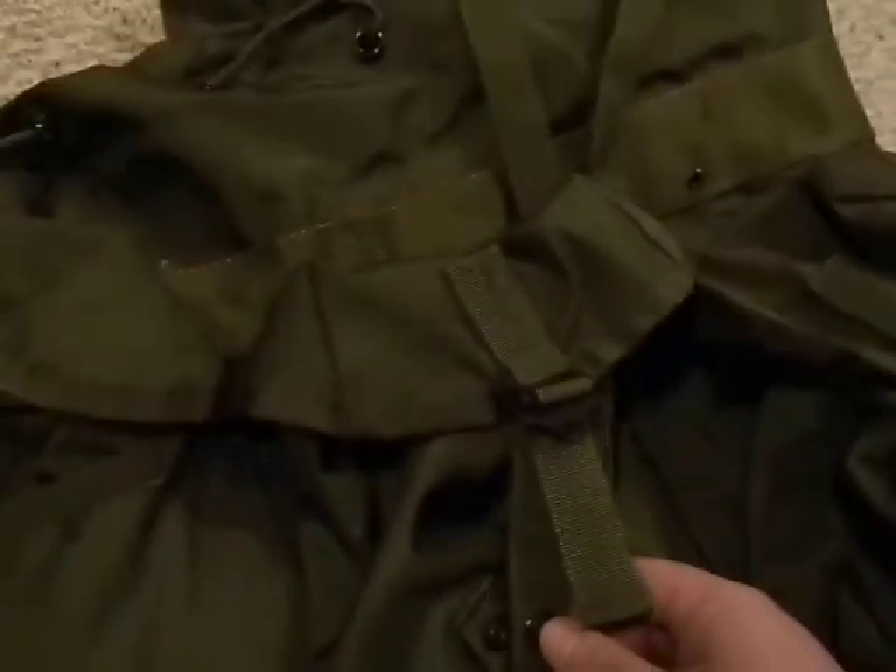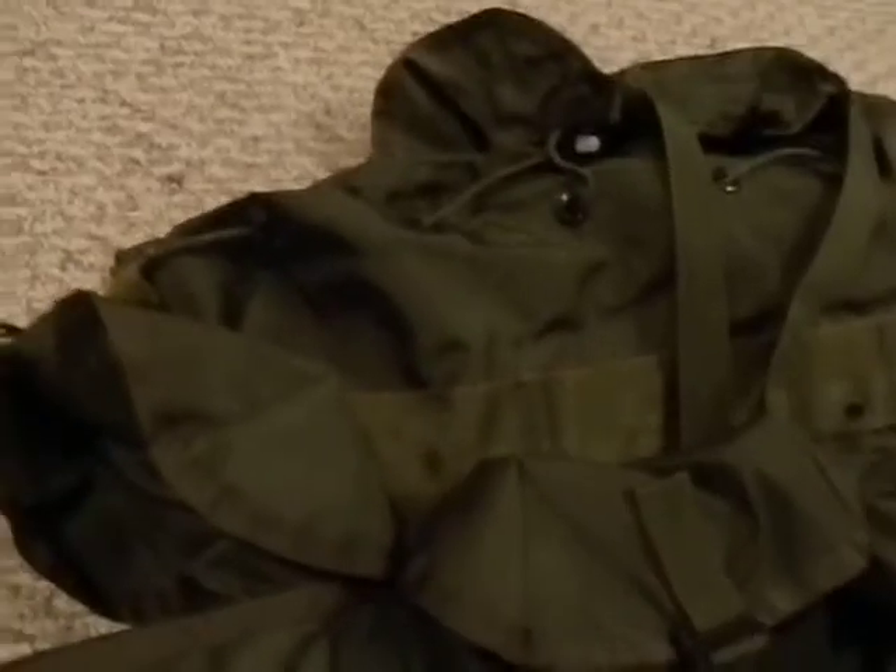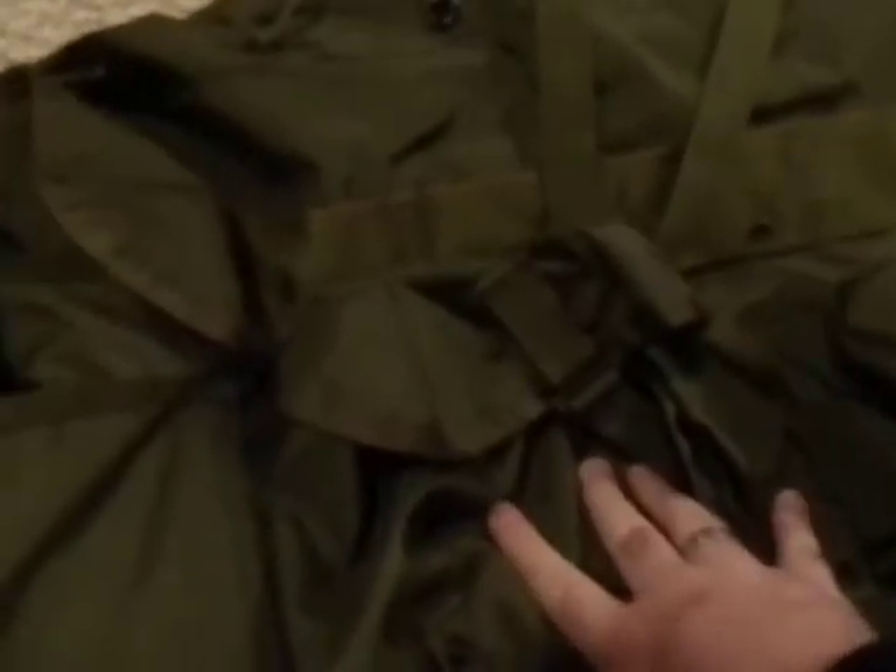It would probably take MOLLE attachments as well. It also has pouches on the side that the large doesn't have, and it has the three MRE-sized pockets in the front. This model has snaps, whereas the other one doesn't, which is nice. Once again they have the little drainage holes in the bottom in case it gets wet.